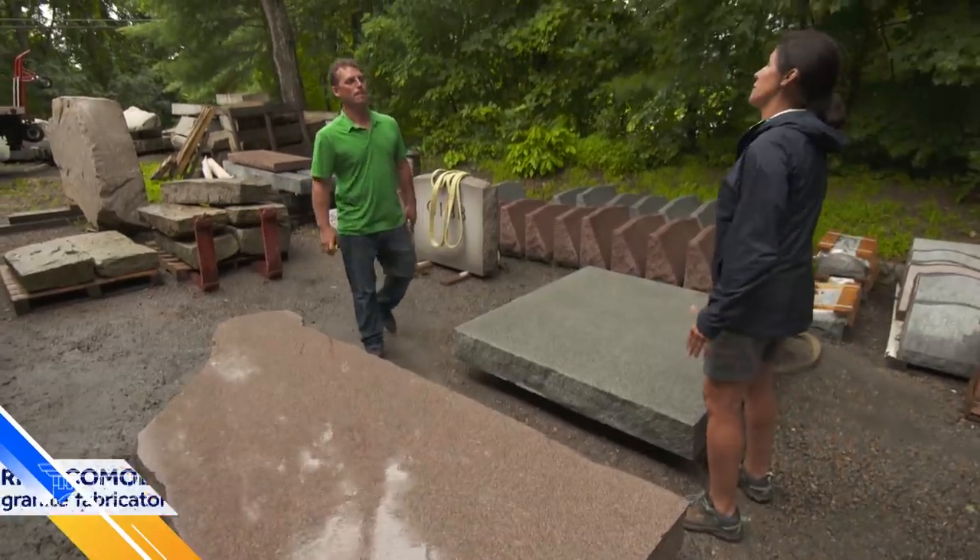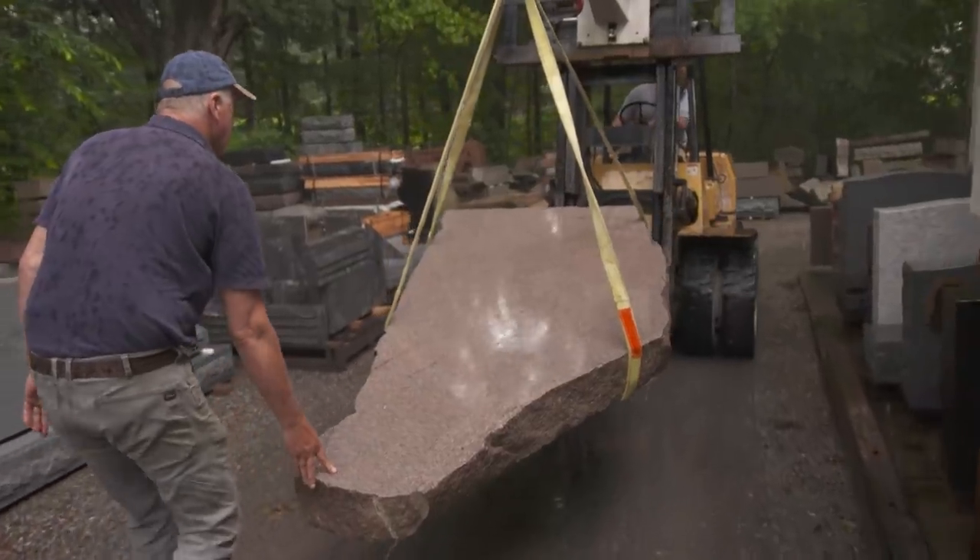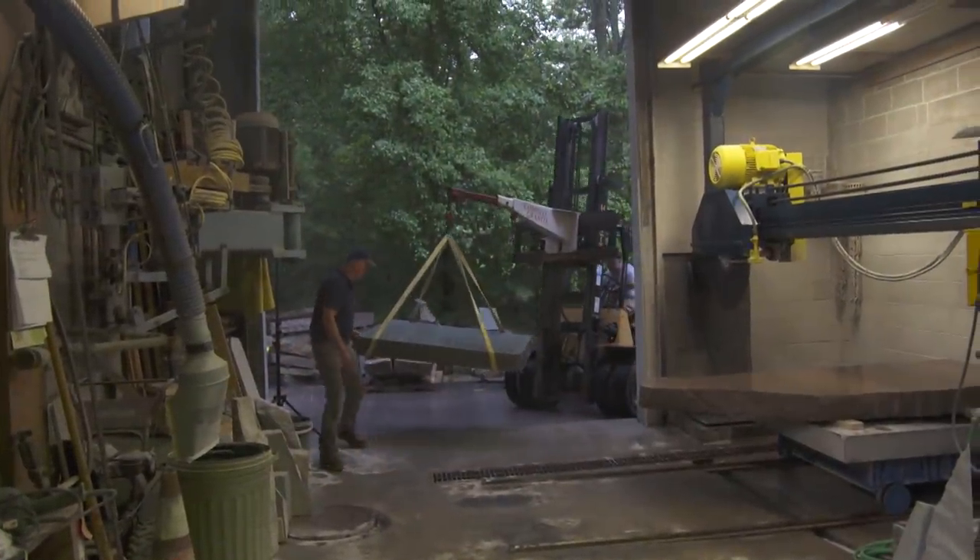This is the last granite fabrication shop in Westerly. Camoly Granite — I'm a fourth generation granite cutter, and Camoly Granite has been around since 1986.